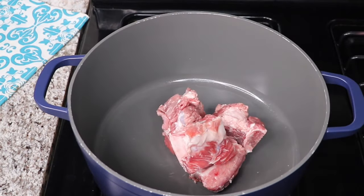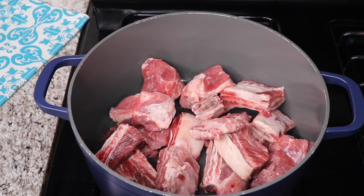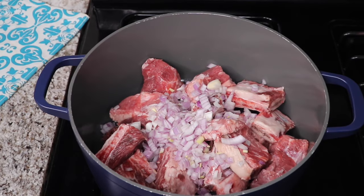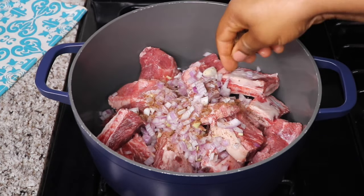Next, add the washed meat into a pot, some of the chopped onions, and the seasoning cubes. Stir that in, cover and let it cook in its own juice for 15 minutes.